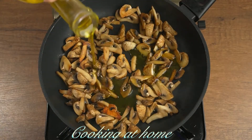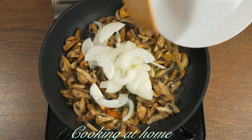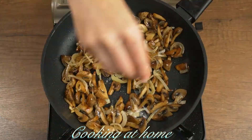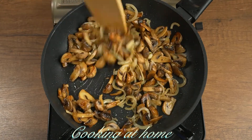Then add some olive oil. After, add the onions. Then add some salt and mix it all together.